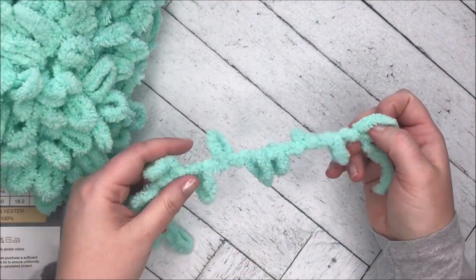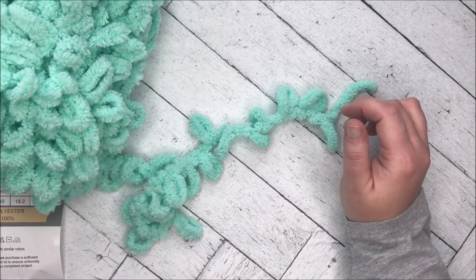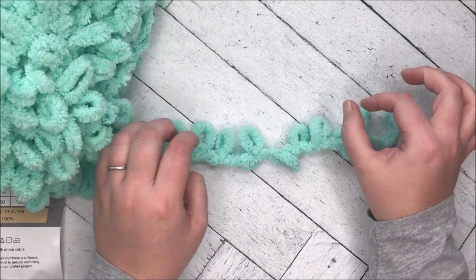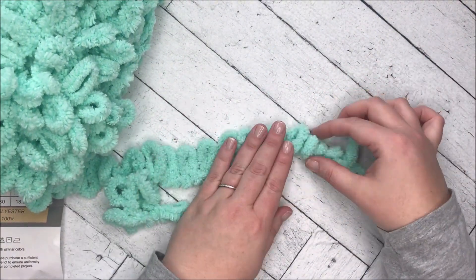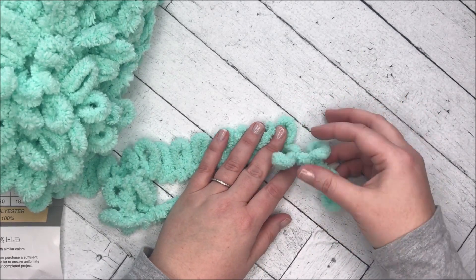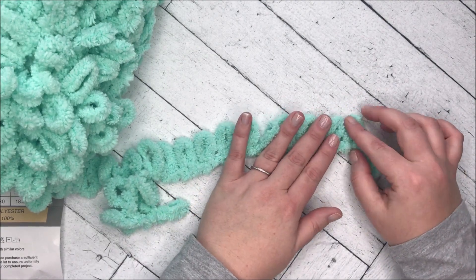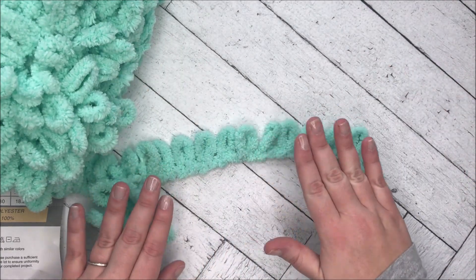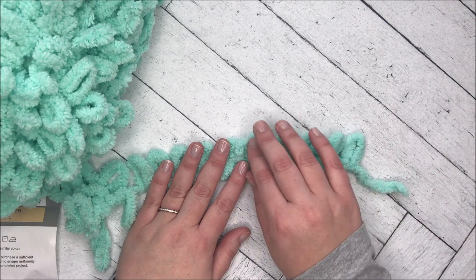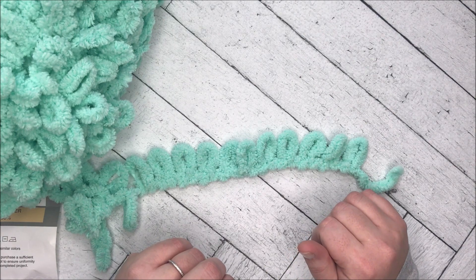I'm not going to completely read out the pattern — if you want it you can go to the Joann website. I'm just using it to figure out what I'm supposed to do with this. Basically it says you're just starting with however many loops you want. I should point out this is really me trying it live — I have not tried this before, this was the only ball I bought. So you guys are getting real time here; we're trying to figure out this loopity loop yarn together.